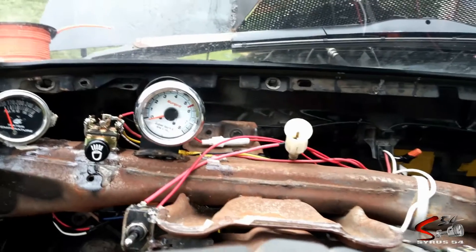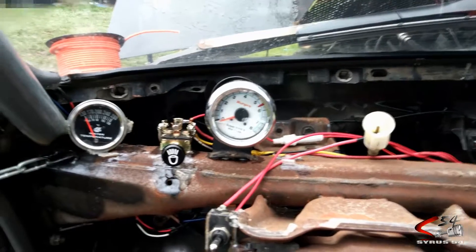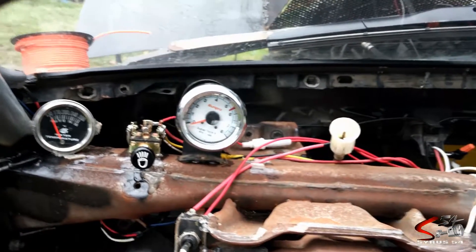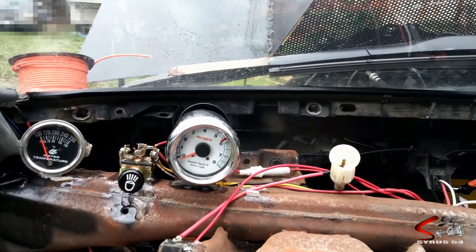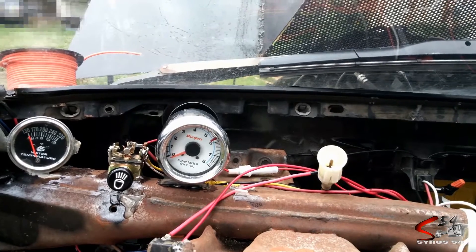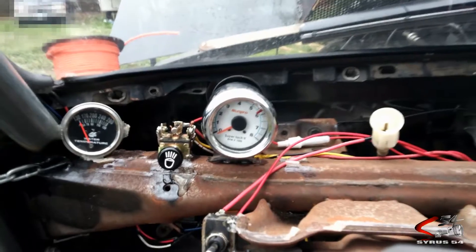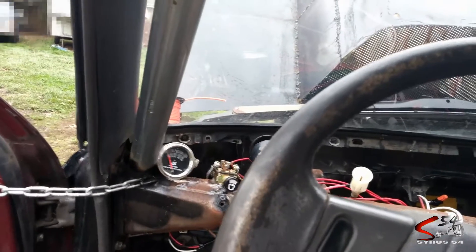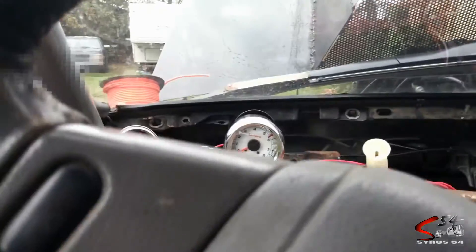Let's see what that does. Still nothing. That was the six-cylinder position. Now it's on the four. Still nothing. So some online schematics do say you need some kind of a resistor or something, but I don't know if that's true or not.